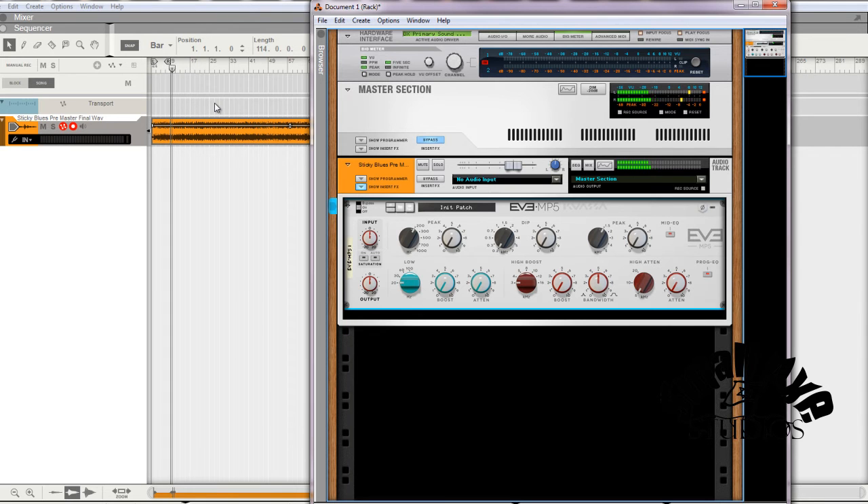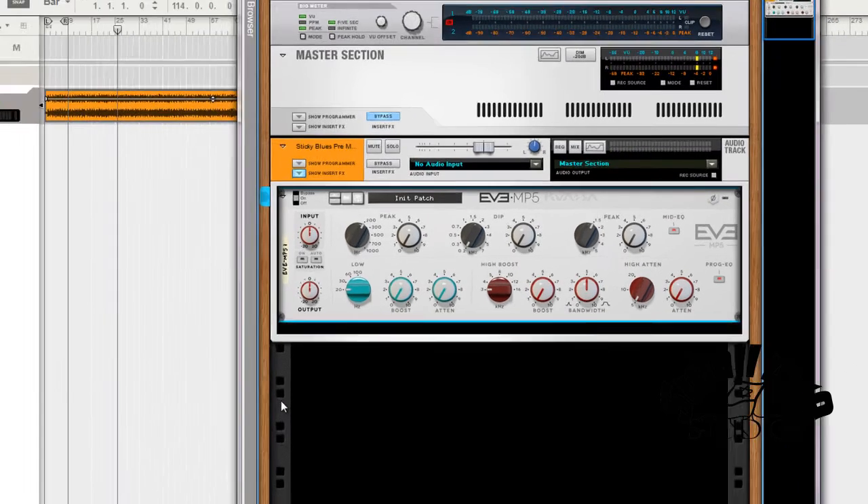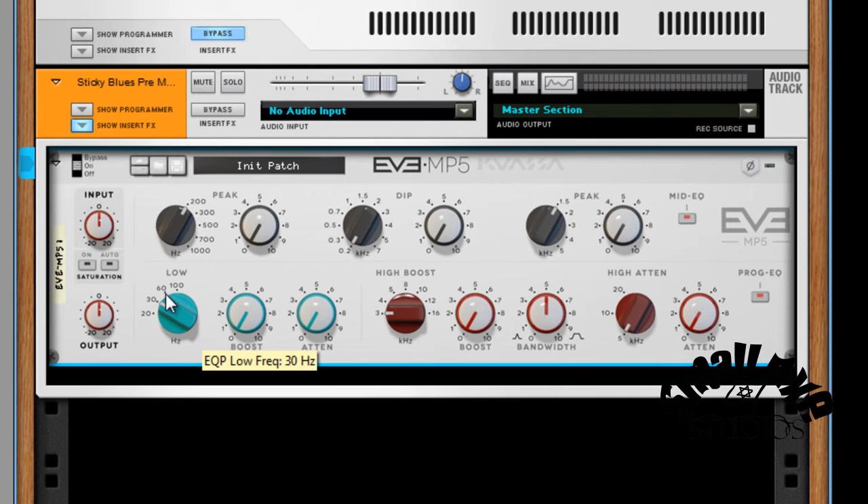We'll go one time on the turnaround. Okay, once is good on that turnaround.